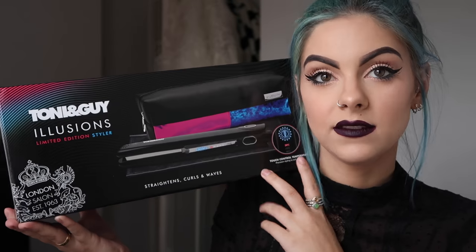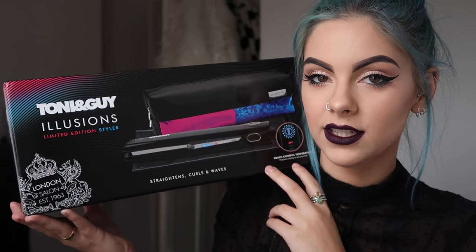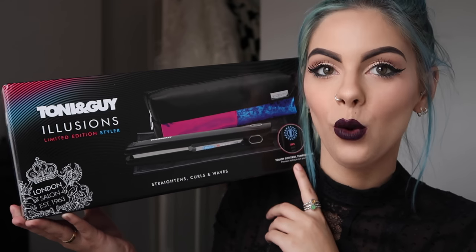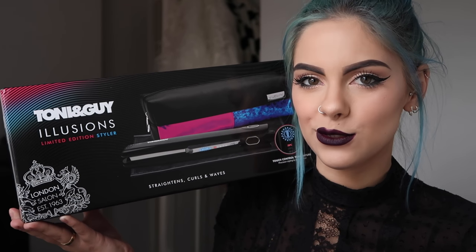Hi everyone and welcome back to my channel. So today I've got a hair video for you guys. I wanted to introduce you to Tony and Guy's product, the Illusion Limited Edition Styler. So basically this is a heated styling product, but it straightens, curls, and waves your hair, which is amazing that it does all three.